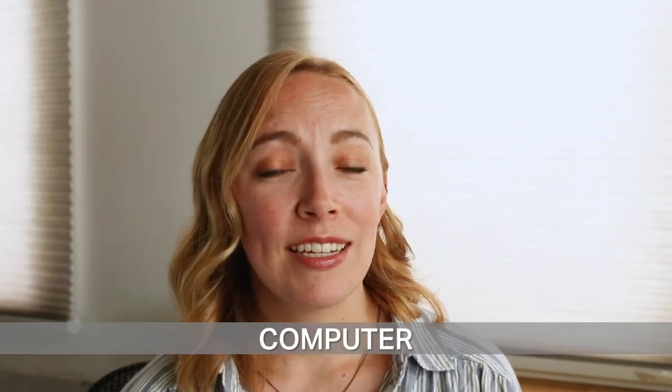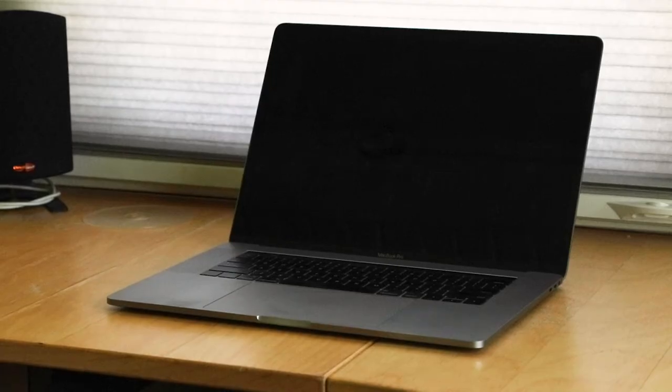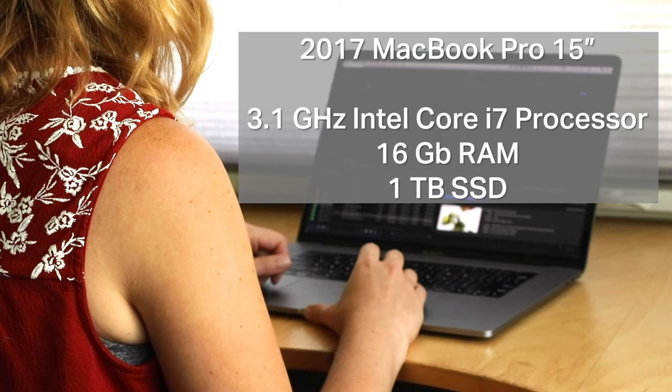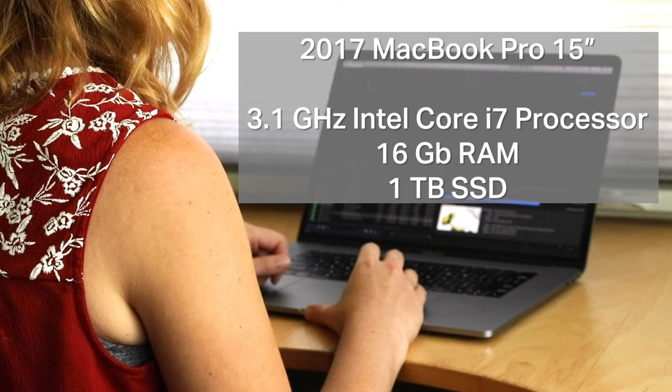If you're shooting recipe videos you're also going to need to edit them, and I recommend getting the best computer you can afford when it comes to video editing because it eats up a lot of resources. I recently upgraded to a 2017 MacBook Pro — 15 inch, 3.1 gigahertz Intel Core i7 processor, 16 gigabytes of RAM, and a one terabyte solid state drive. This improved my workflow so much; it was taking about an hour to encode a set of four videos and now it takes just a couple minutes.